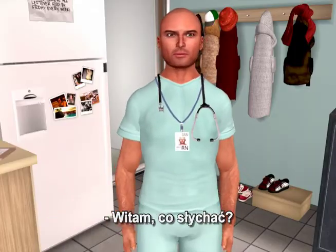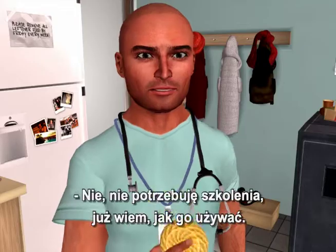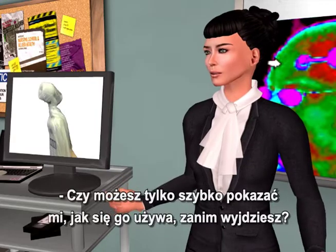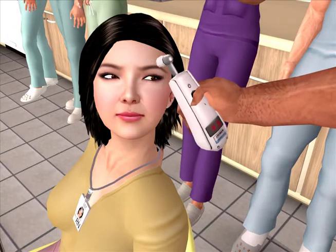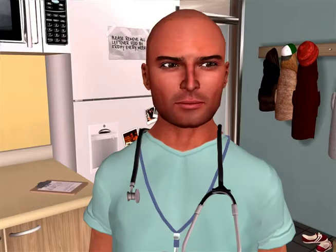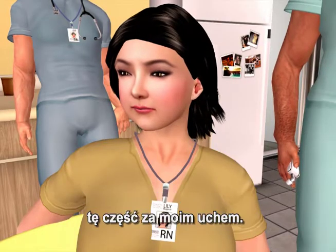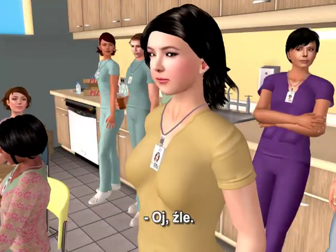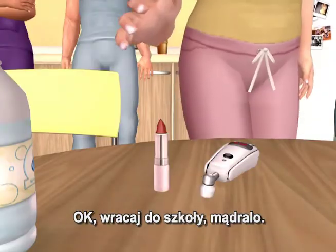Hey, what's up? Hi, we're having an in-service for the temporal scanner thermometer. Will you join us? No, don't need to. I already know how to use it. Would you just quickly demonstrate for me before you leave? See? Well, you got it half right. The part behind my ear — wait a minute, it's right here, by the way. Wrong. Okay, back to school, Smarty.